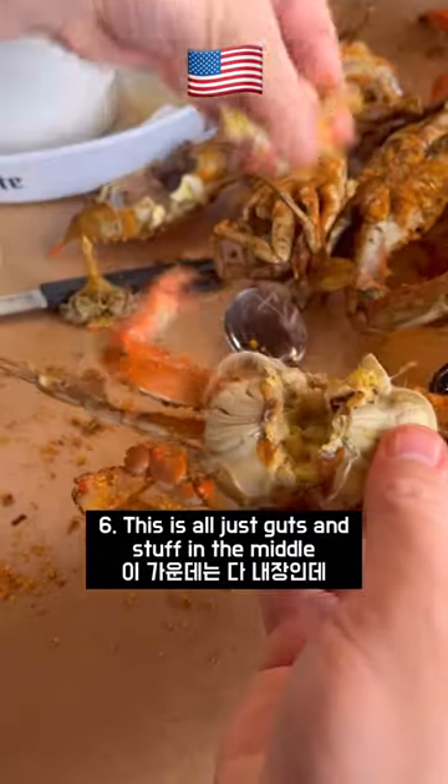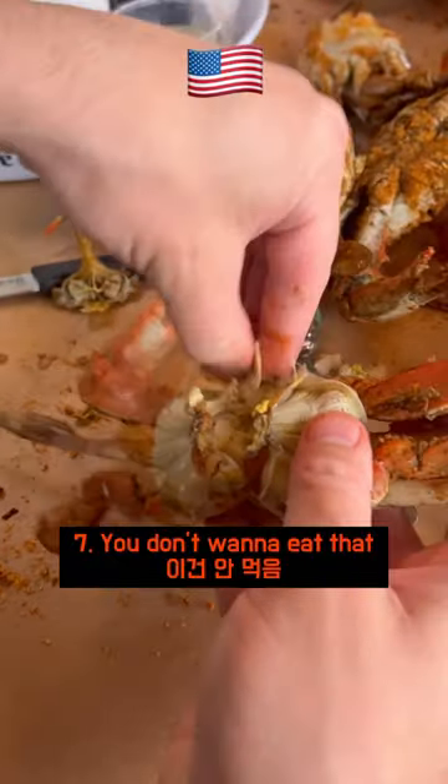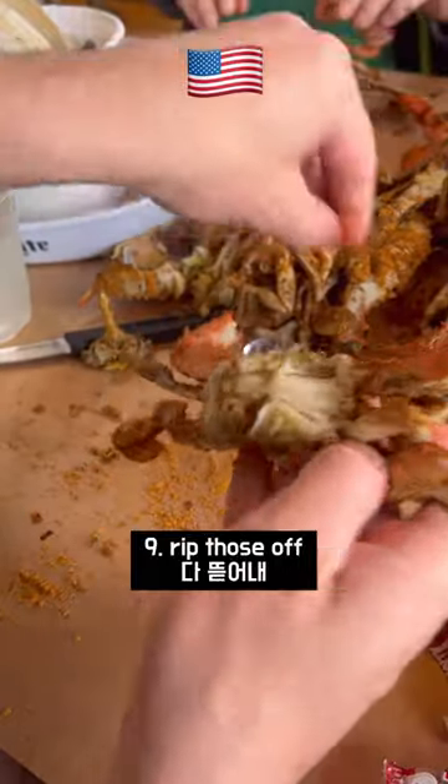This is all just like guts and stuff in the middle. Don't want to eat that. These are the lungs. Rip those off.